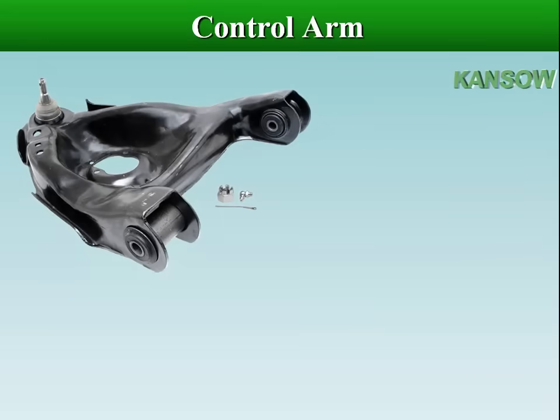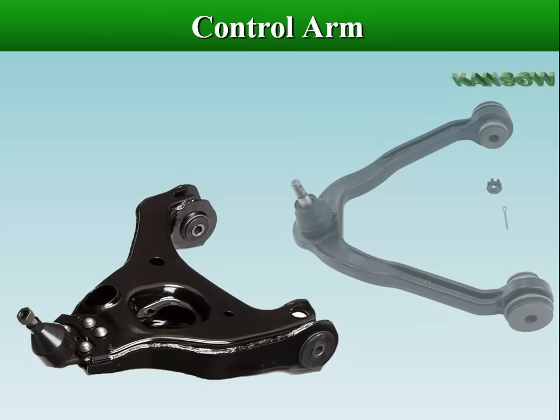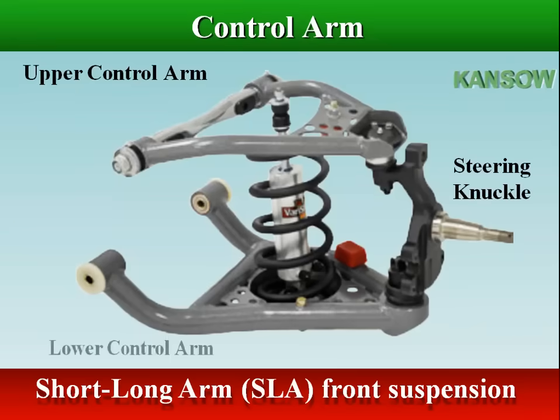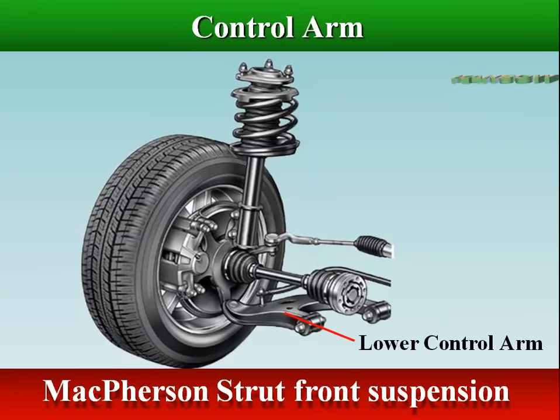The control arm is a movable lever that fastens the steering knuckle to the vehicle's body or frame. Vehicles with short long arm front suspensions have 4 control arms — 2 uppers and 2 lowers — while most strut-equipped vehicles have only 2 lower control arms in the front suspension.